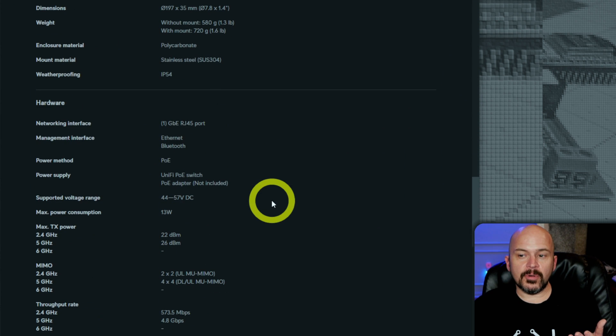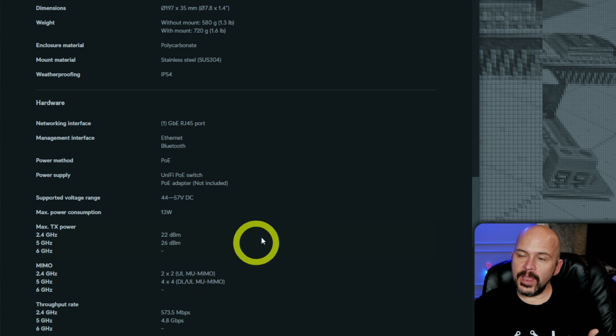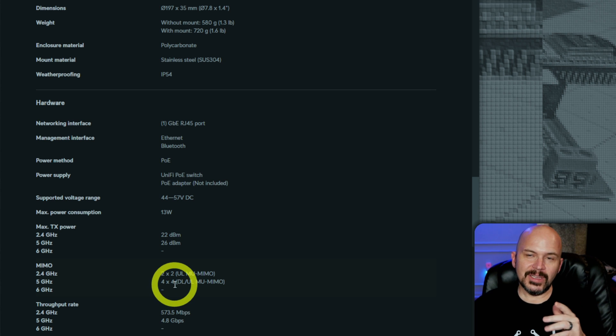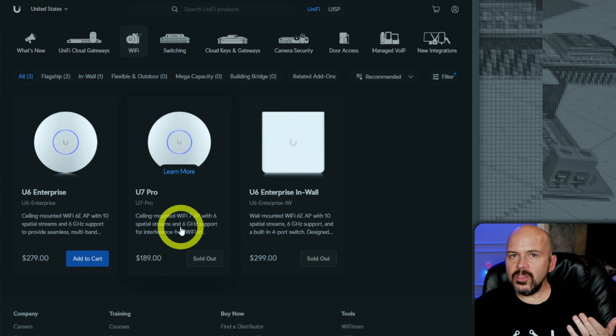The U6 Pro is a great access point for Wi-Fi 6 — that's not 6 gigahertz. It's listed here with 2x2 on 2.4 GHz and 4x4 on 5 GHz, versus the U7 Pro which is 2x2, 2x2, 2x2 across the board. The U6 Enterprise — you're paying more — is 2x2, 4x4, and 4x4, but has no Wi-Fi 7. So if you're wanting to scratch that upgrade itch, go set the notify option on stock for the U7 Pro.